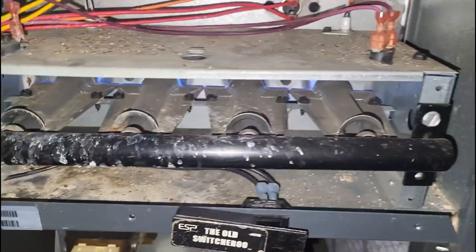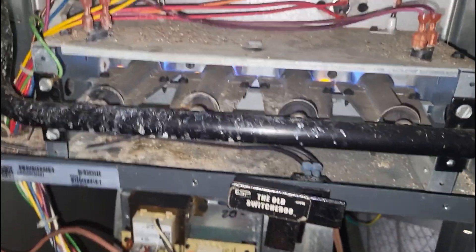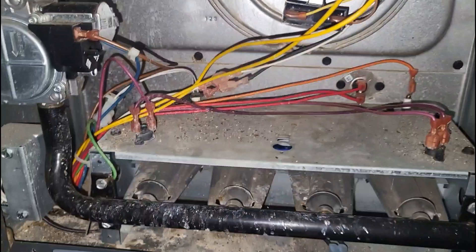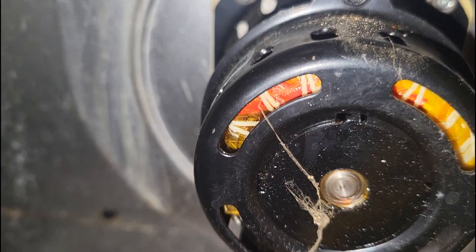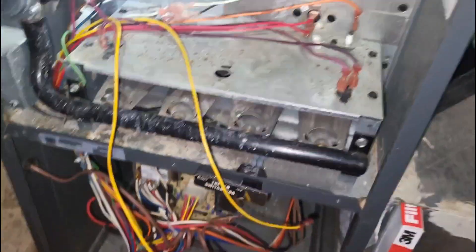The burners are staying on and it looks like this customer already replaced the filter. So at a minimum we could definitely do a maintenance on this unit and we can recommend replacing the inducer motor.